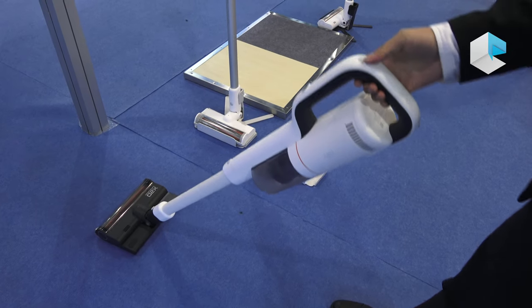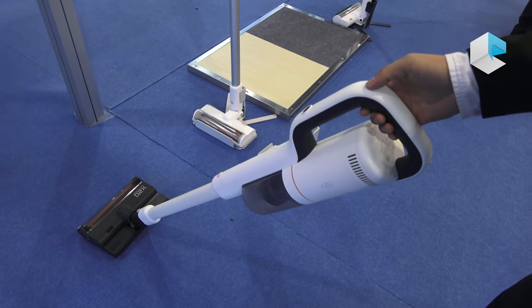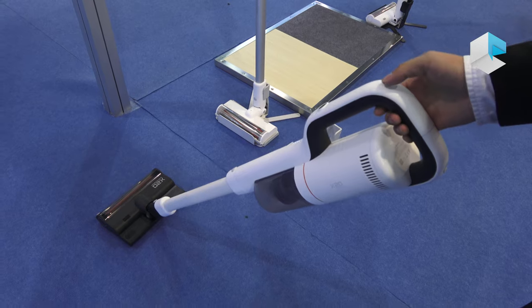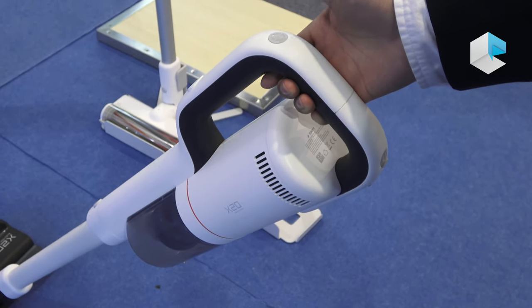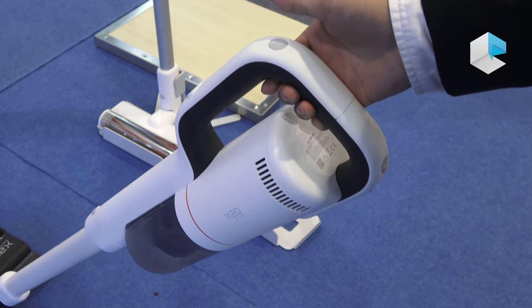You can then use it for sweeping and mopping your floor at the same time. Here is the button to adjust the power — right now it's on normal power. Press once for medium power, and press again for maximum.